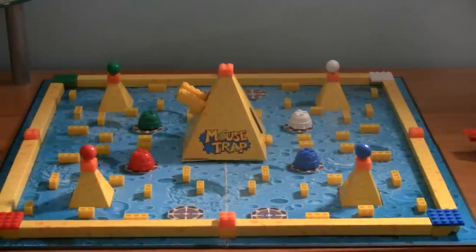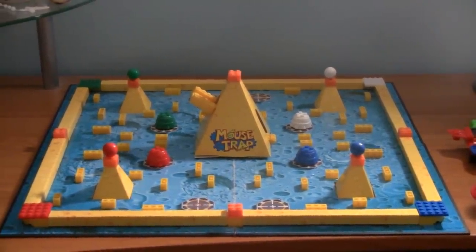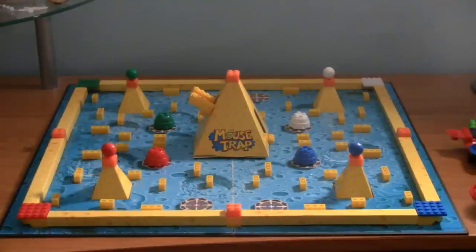What I also like about the U-Build series is that you can build the game into anything you like, so the possibilities are endless. Now, onto U-Build Mousetrap.